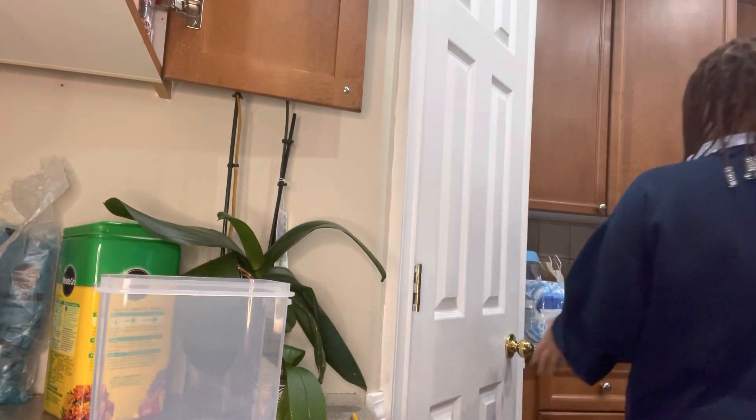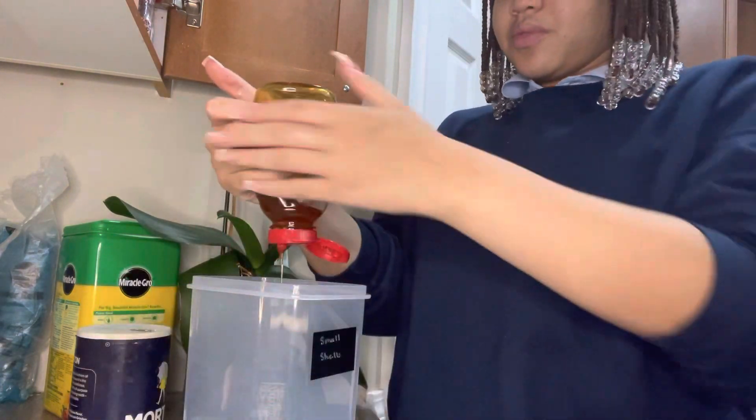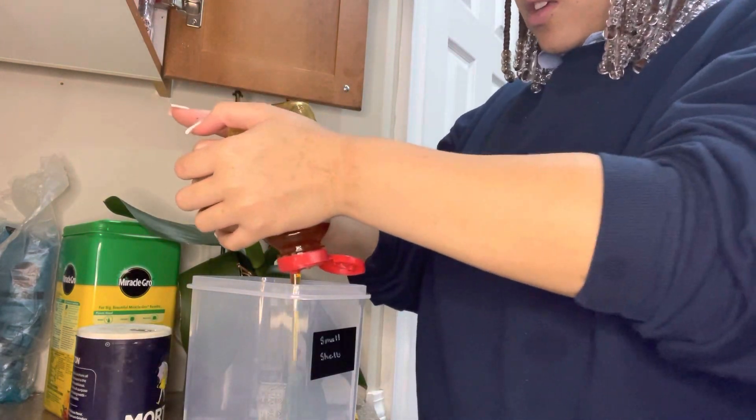I'm going to make sure everything is mixed up properly. So I'm using honey and putting it in there.